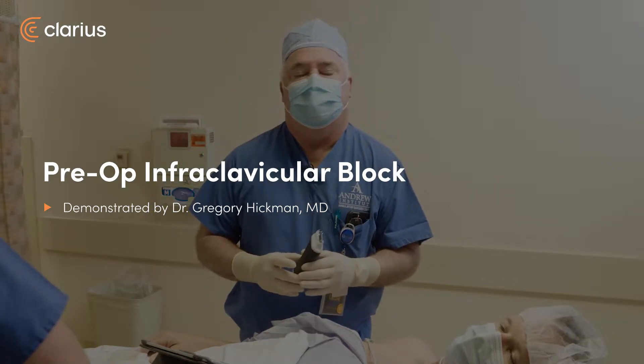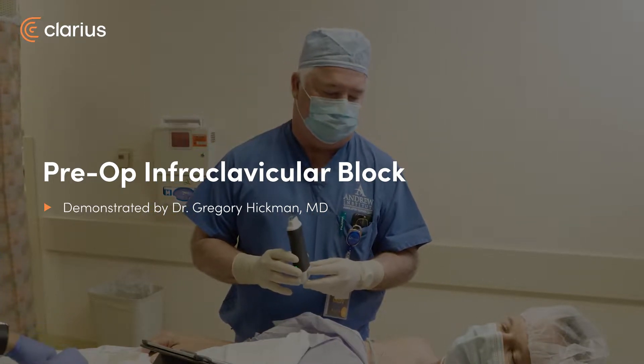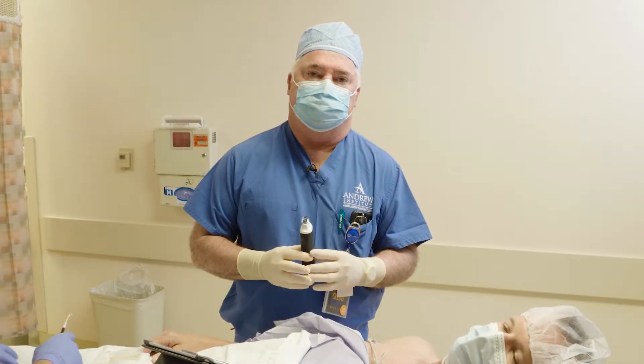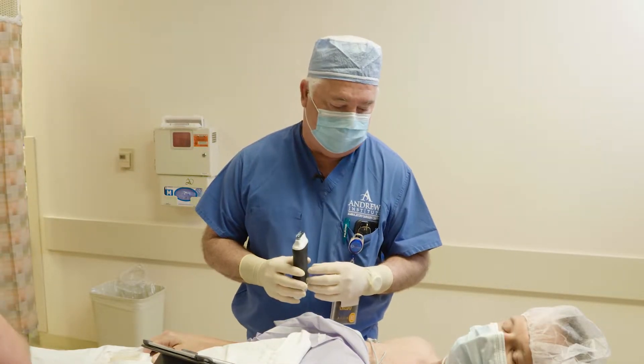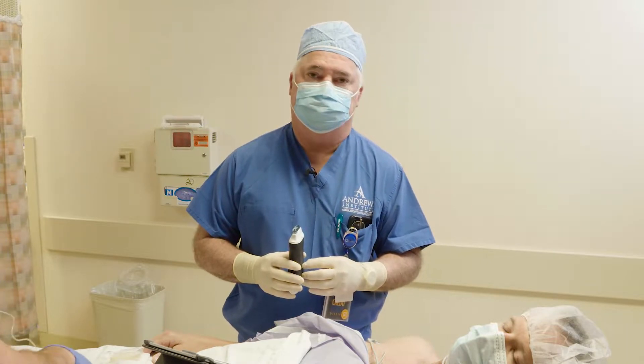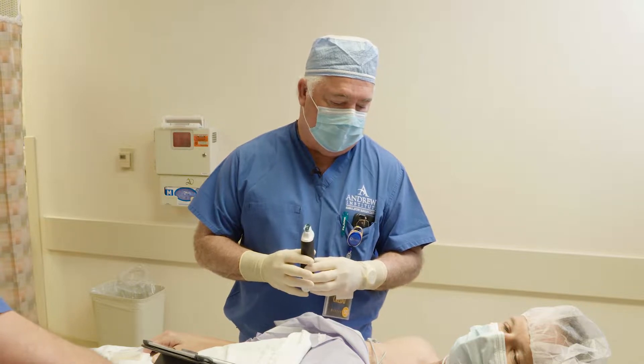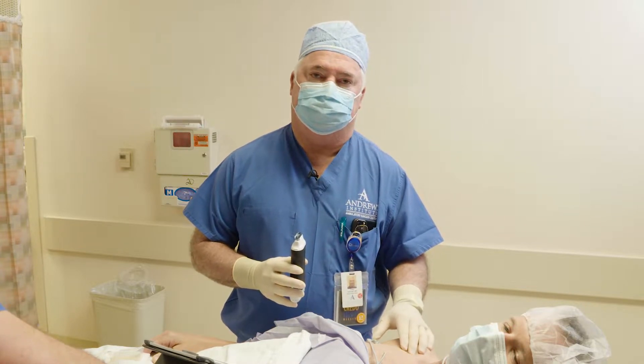Hi, this is Dr. Greg Hickman from the Andrews Institute. We've got a young man having some thumb surgery, and we're going to do a brachial plexus block on him to get him nice and numb. We've got him a little comfortable here for this block, with a little Versed on board, and we're going to do an infraclavicular block on him.